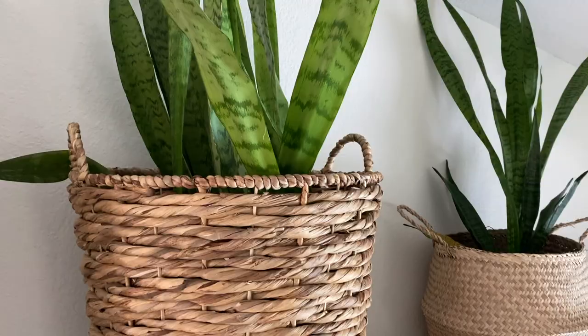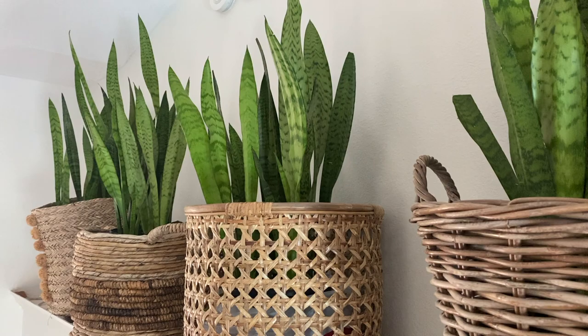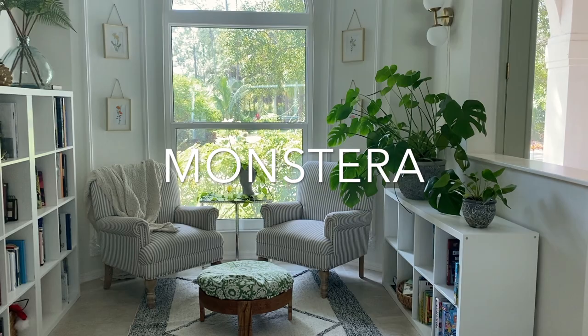Here in Southwest Florida, real snake plants are cheaper than faux. I paid about $25 per plant at our local nursery. I highly recommend buying from local nurseries rather than the big box stores, because the plants were grown right there in your climate and are more likely to survive when you get them home.